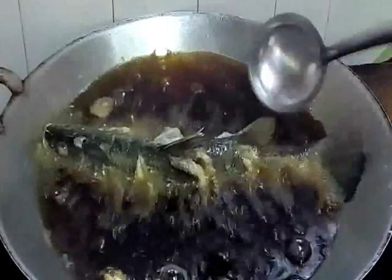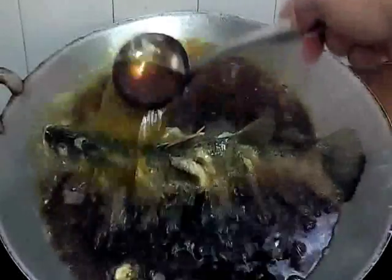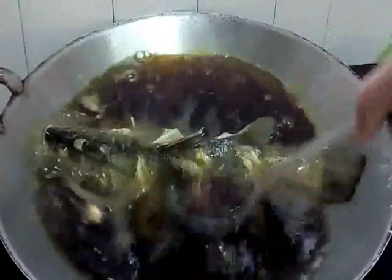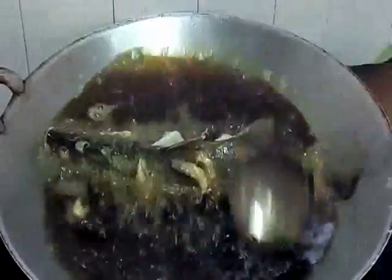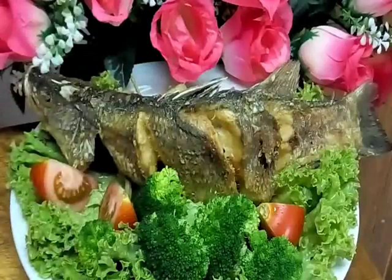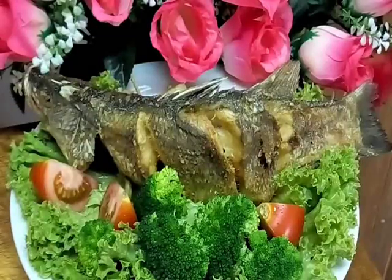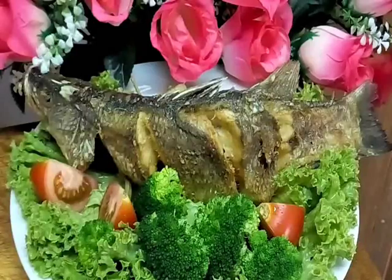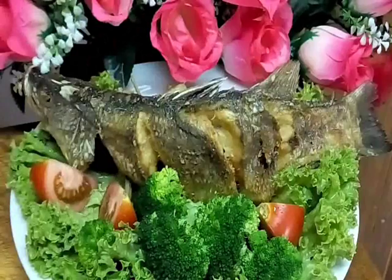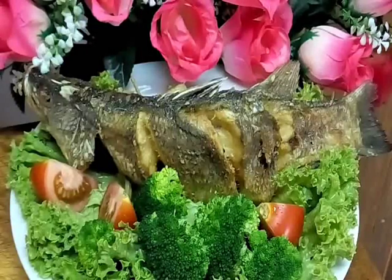It opens already - bila kita goreng, and then we give the oil over it like this. This is our fish - dia duduk. Cantiknya ikan siakap! So don't waste the time - I want to pour it. Kita akan tuangkan sambal tempoyak petai kita.